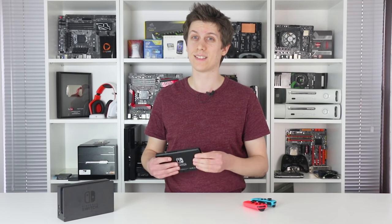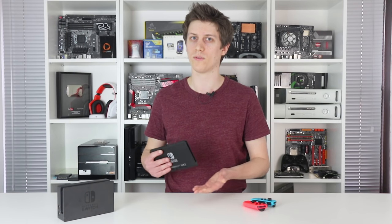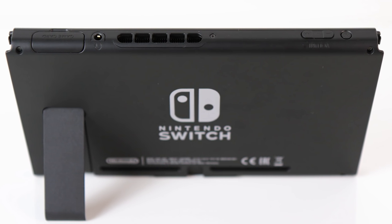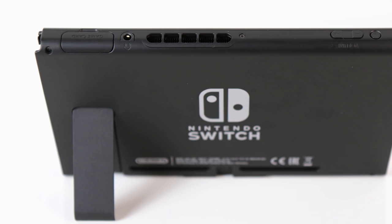All of which is to say it's thinner and simply more effective as a portable device than the Wii U's cumbersome design. Starting at the top left, you have a recessed power button, a volume rocker, and a long air vent at its center that reveals a small fan array inside.